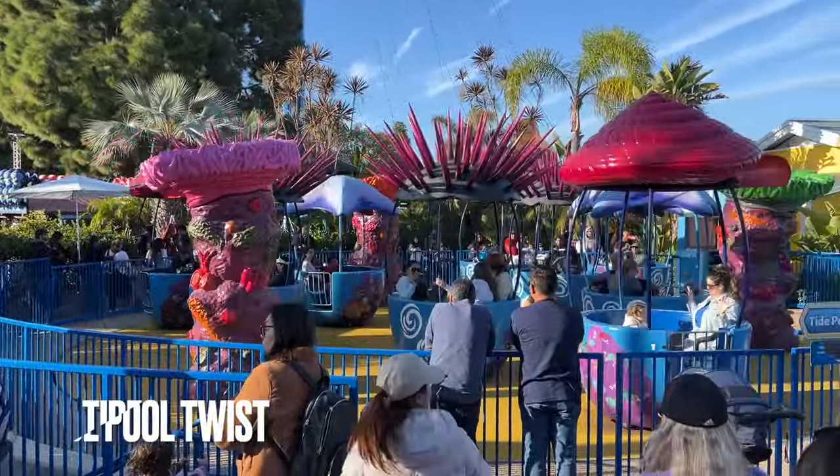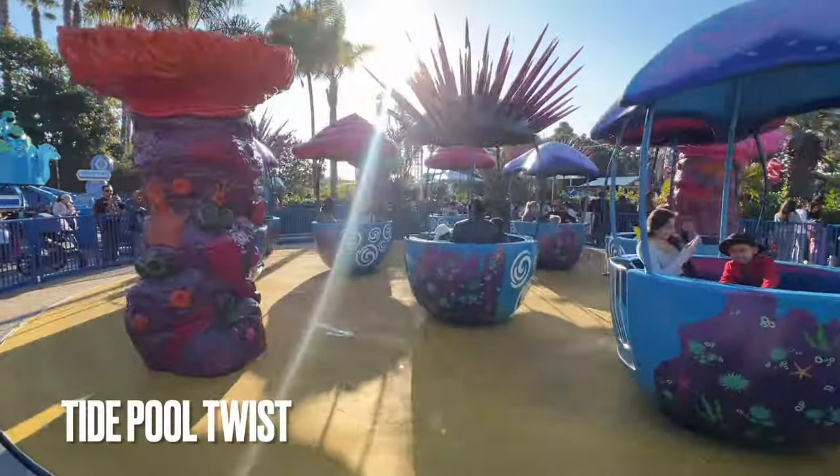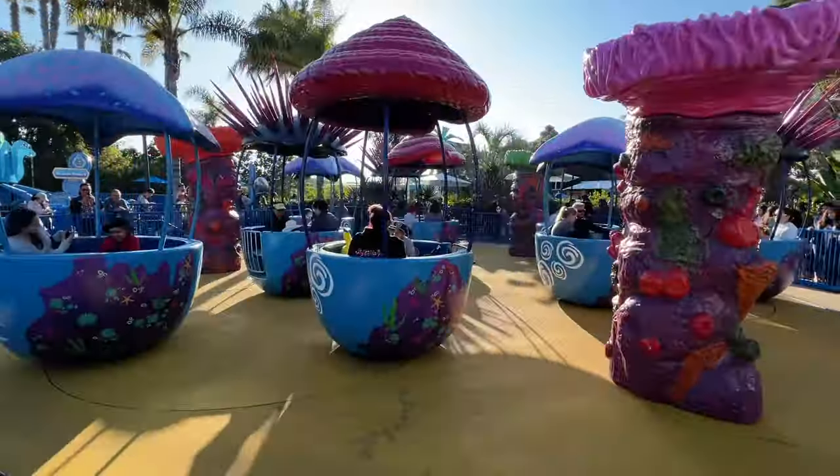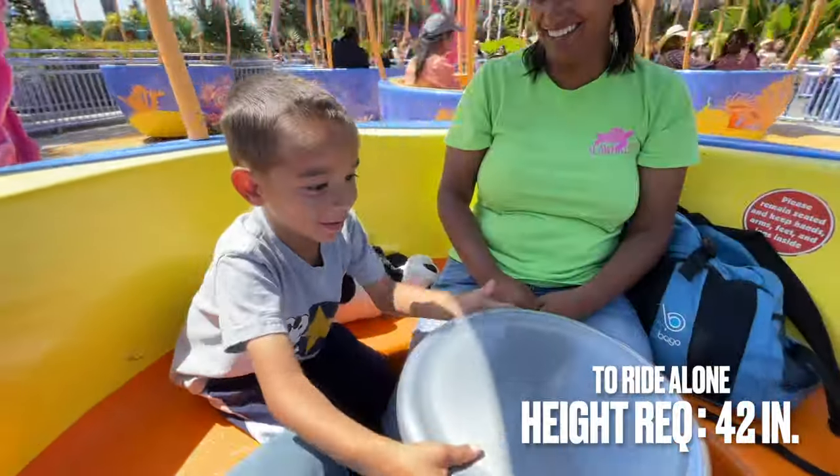First, we have Tidepool Twist, which is a spinning teacup style ride that I avoid if at all possible. My children love it though, and sometimes they drag me on it. This ride features a 42 inch height requirement to ride alone.